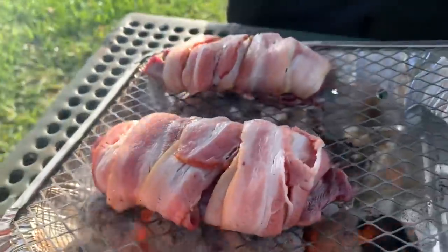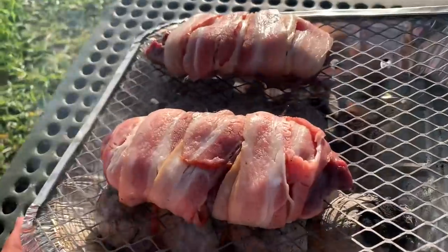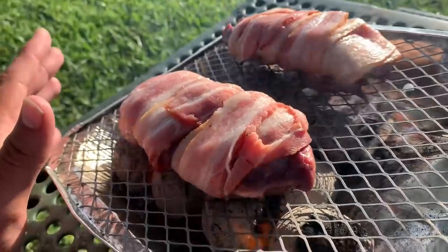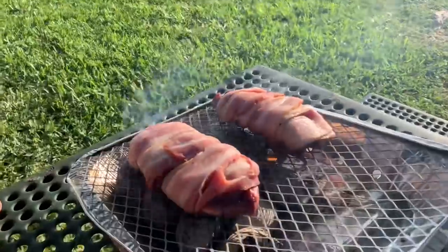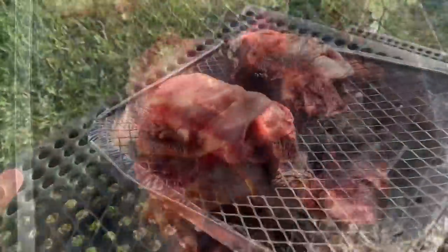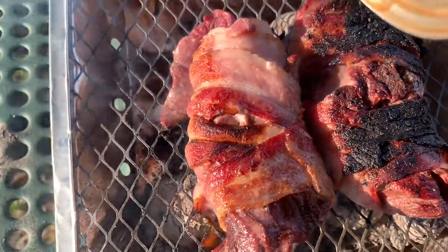We're not too focused on the bacon getting burnt — what it's doing is providing a protective fat layer for the duck that's going to keep it juicy and prevent the duck from burning. It's also making a really nice flavor profile — that burnt, crispy, charcoaly, mesquite bacon on that duck. I think it's going to be a home run. A little bit of beer for our beer-battered duck.